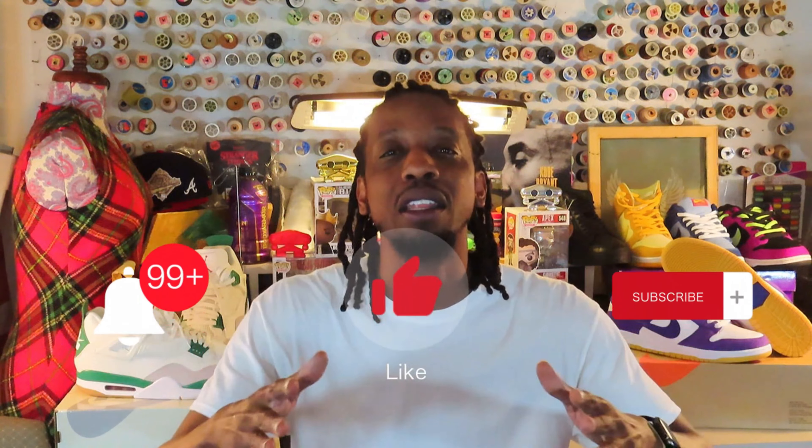Not even going to hold y'all — appreciate y'all for tapping in, running the numbers up. Please, if you haven't subscribed, share, make comments. I got a lot to catch up on, I'm always moving, but we're gonna get good with it. Let's go ahead and get into the box.